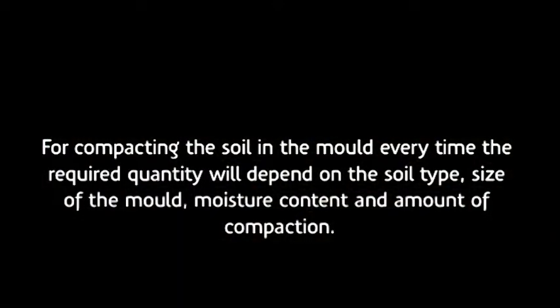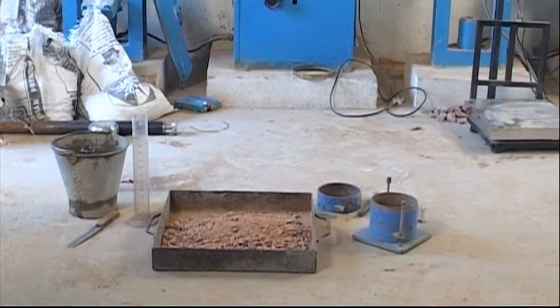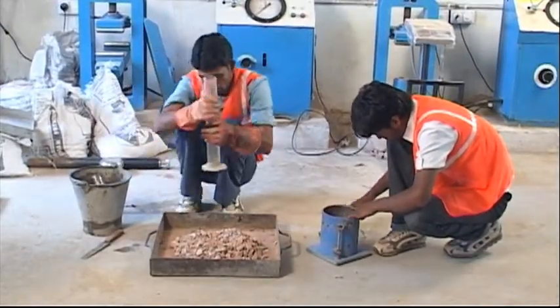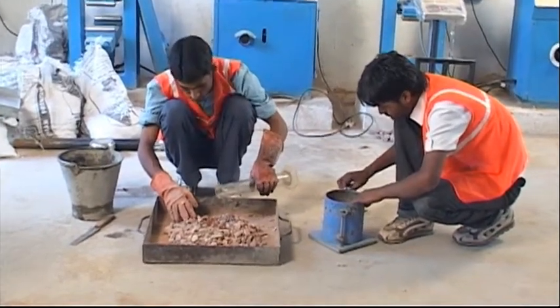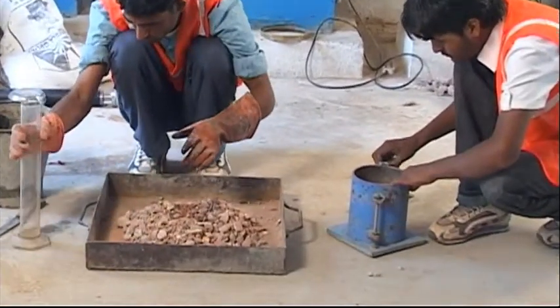For compacting the soil in the mold every time, the required quantity will depend on the soil type, size of the mold, moisture content and amount of compaction. As a rough guide, for each test, 2.5 kg of soil may be taken for heavy compaction and the required water is added in the case of a 1000 cc mold. The estimated amount of water to be added to the soil may be measured in a jet graduated in cc.